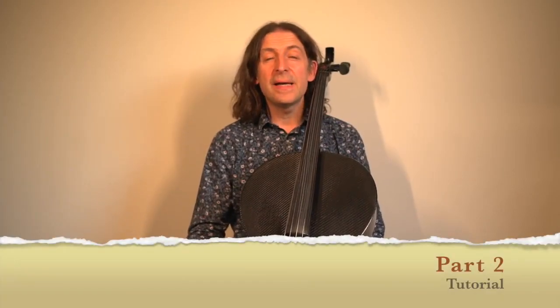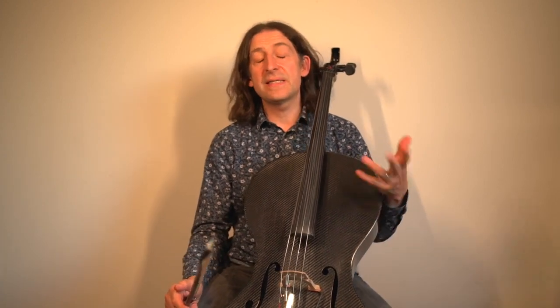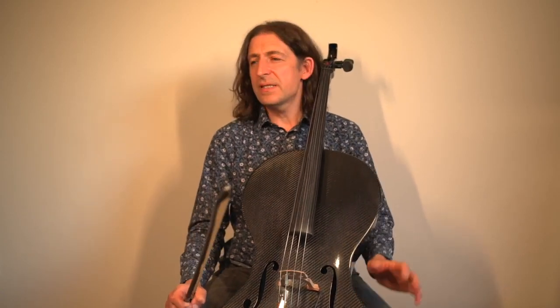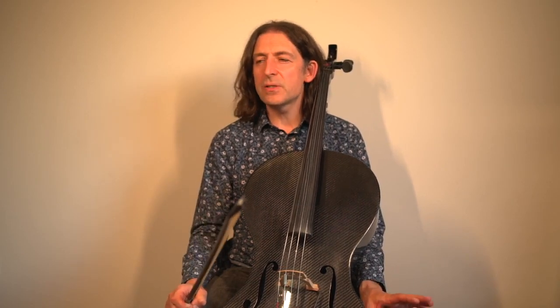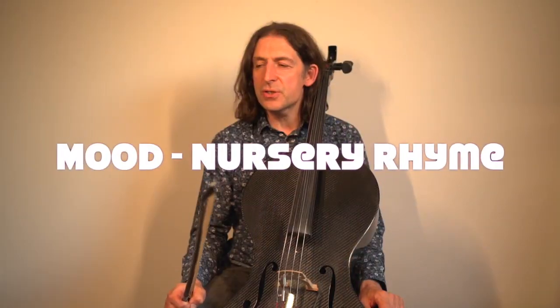Hi, my name is Scott Heron, welcome to this video. We're going to be talking about the second study on the Grade 1 cello exam by Trinity, which is called Nursery Slopes. This is a really lovely study — why is it called Nursery Slopes? Well, I don't know. To me it sounded a little bit like a nursery rhyme.